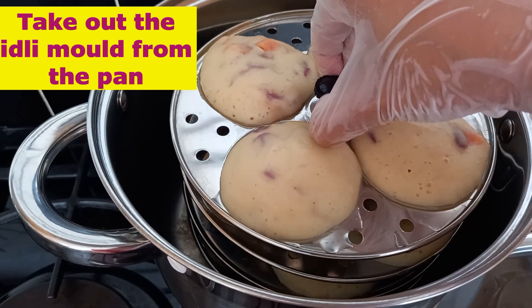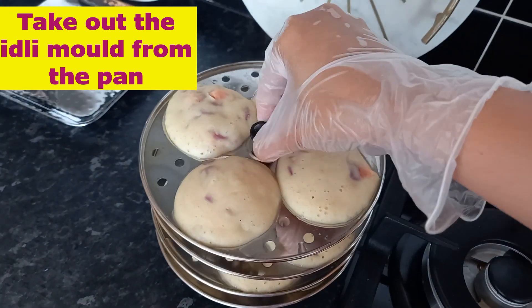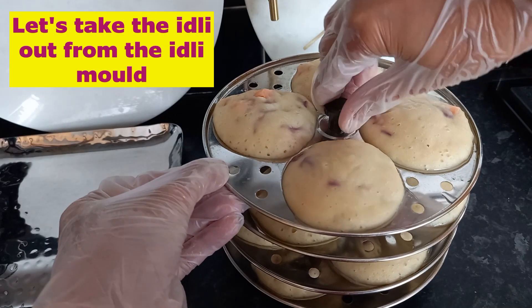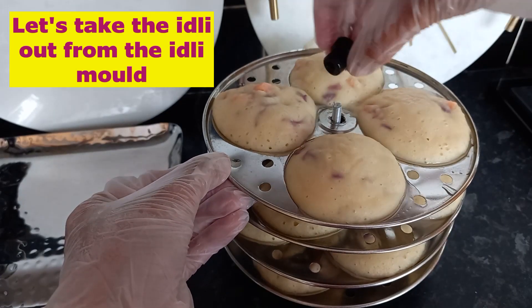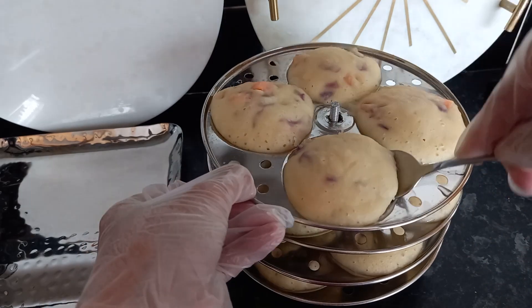Take out the idli mold from the pan. Now take the idli out from the idli mold like this.